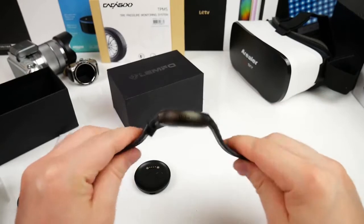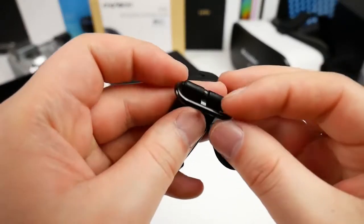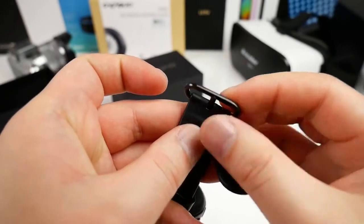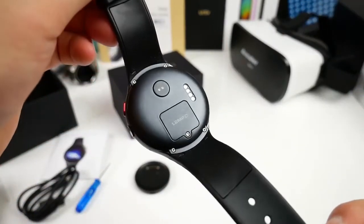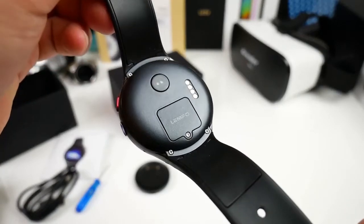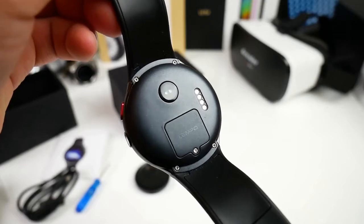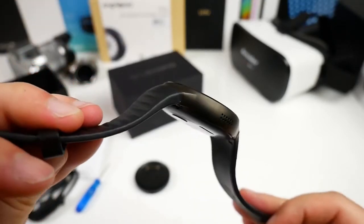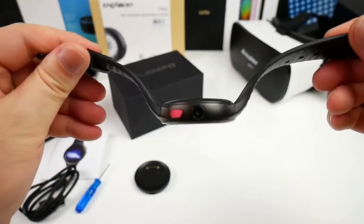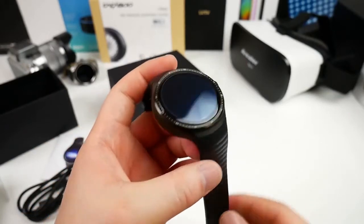Let me open the band — the quality seems pretty good and it's very flexible. This small part here is made of metal and it seems solid. On the back we find a heart rate sensor, connectors for the charging dock, and a cover for the built-in SIM tray which is locked by a small screw. One thing to notice is that the back side is just made of plastic, not metal.